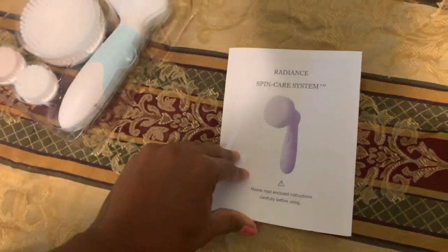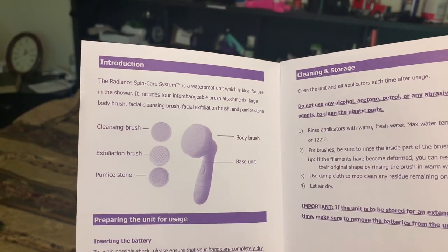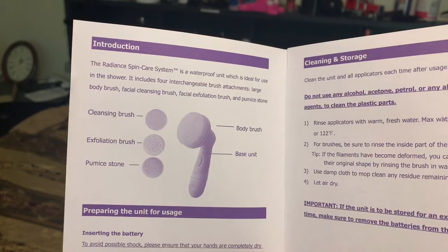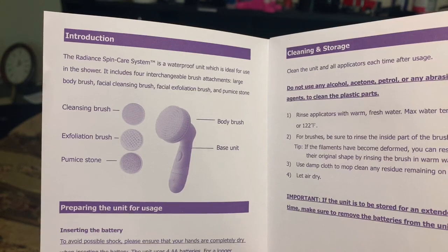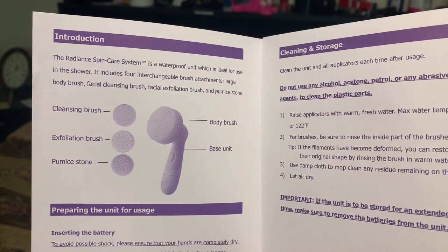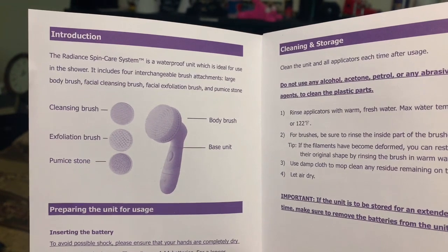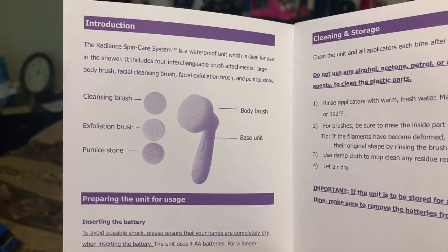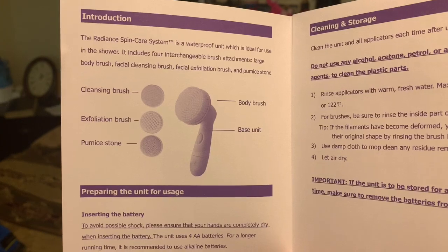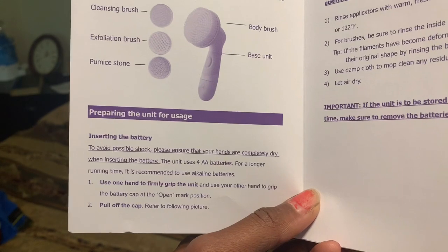There's an instruction manual so they tell you how to use it. The Radiant Spin Care System is a waterproof unit, ideal for use in the shower. It includes four interchangeable brush attachments: large body brush, facial cleansing brush, facial exfoliation brush, and a pumice cleansing brush. Exfoliation brush, pumice — sunny, that's for my feet!